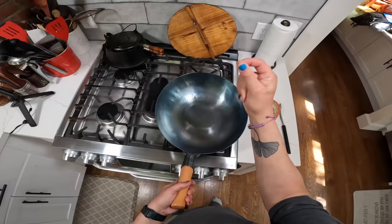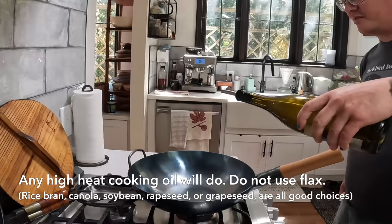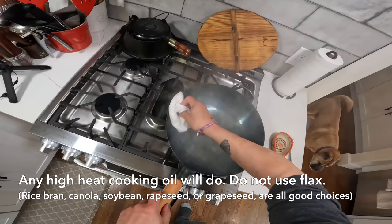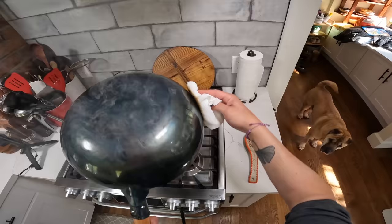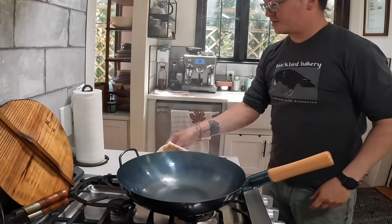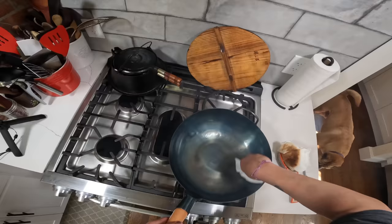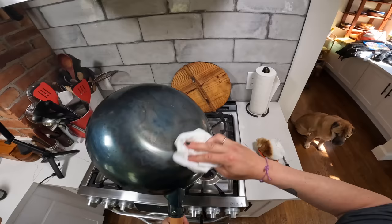My wok is starting to get nice and black on the bottom. At this stage, what I'm going to do is rub a little bit of oil into it just to build up that very first layer of seasoning. This is going to smoke — I just turned off the heat, by the way. It's still going to smoke a little bit when I get the oil in there. I'm rubbing oil all over it, all over the outside as well, basically every exposed metal surface. Now I'm going to take a clean paper towel and rub out that oil as if I'd put it in there by accident. We're going to end up with just the very thinnest layer of oil in there.